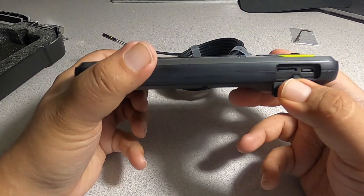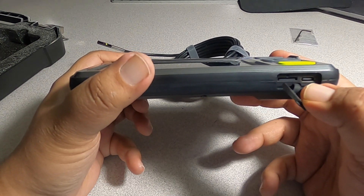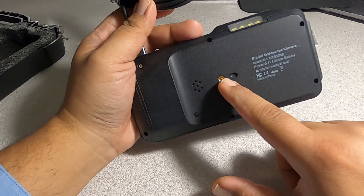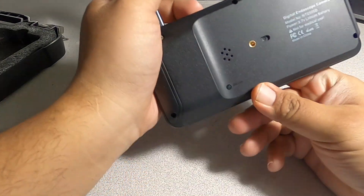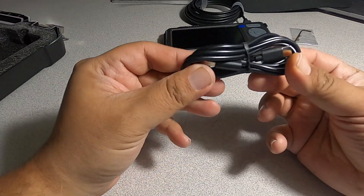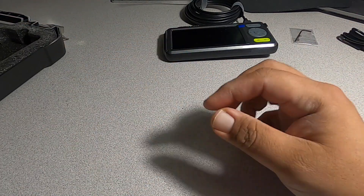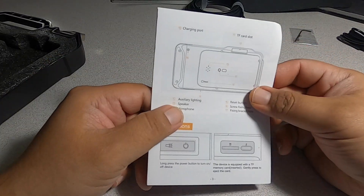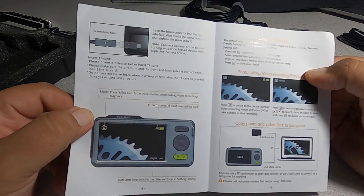At the bottom we do have a connector, an SD card which is already included with the device, and a USB Type-C charging port. On the back there's what looks like a tripod mount. There's a note: for non-medical use only. If you want to reset it there's a reset button, and we have another cable here for the charger. We also have some more attachments for the camera and some color instructions.